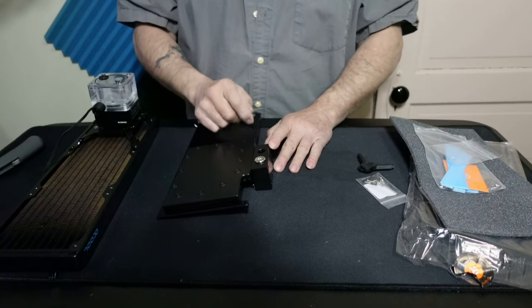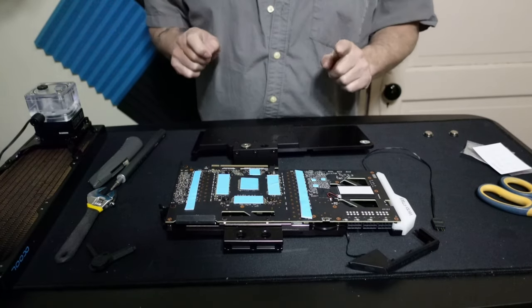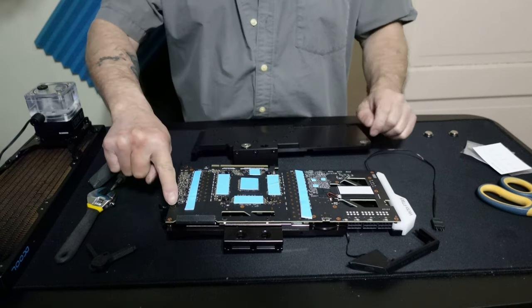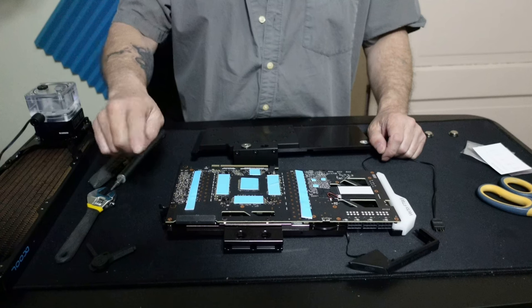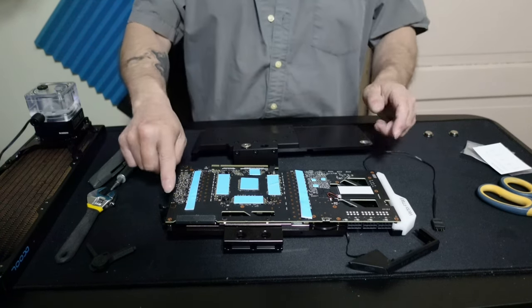On that note, I'm going to cut here and come back when I'm ready to put this together. A couple of quick notes before I forget: when you're doing it on the FTW3, there are two screws that you don't use when you put on the other backplate — you'll notice this if you've ever taken a backplate off.